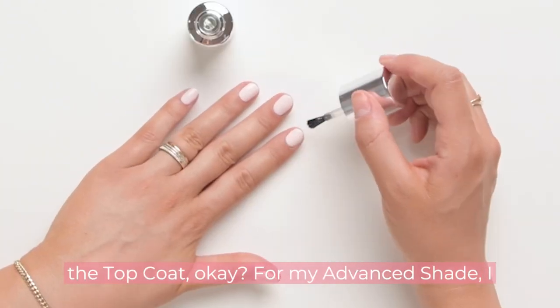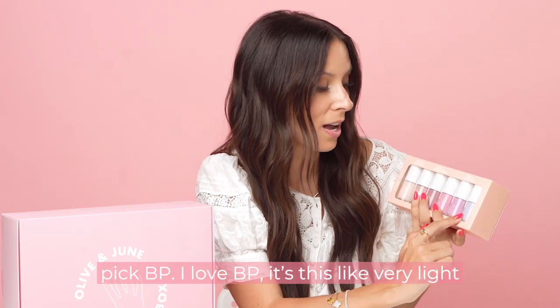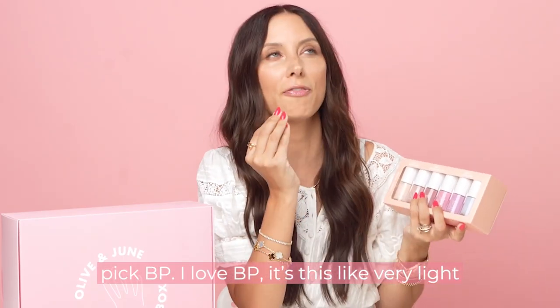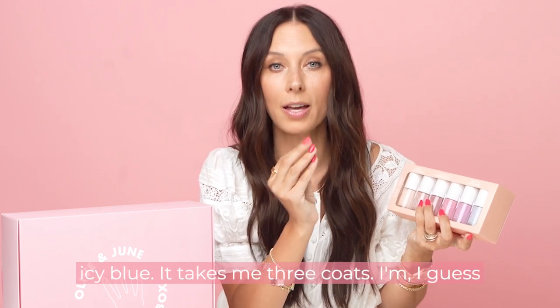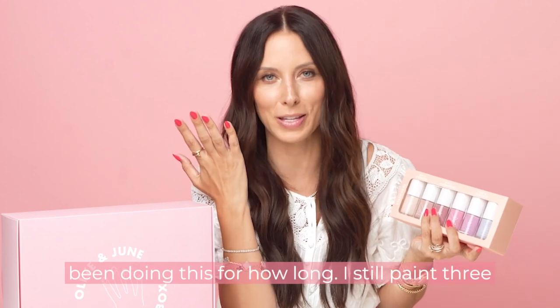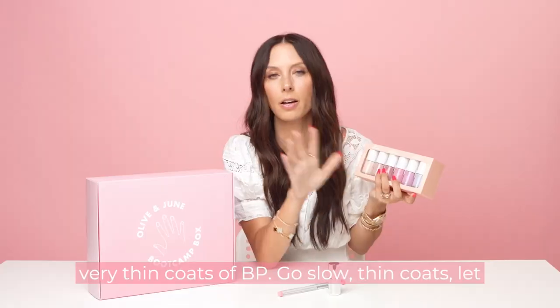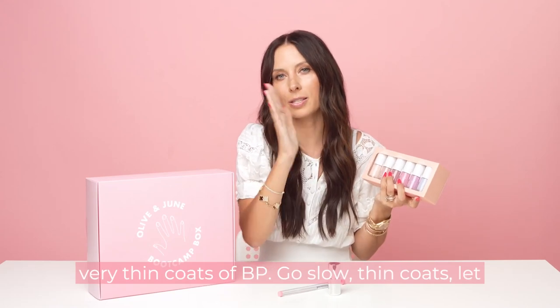And then you put on the top coat. For my advanced shade, I pick BP. I love BP. It's this very light icy blue. It takes me three coats, and I would say I'm an advanced painter by now — I've been doing this for a while — and I still paint three very thin coats of BP. Go slow, thin coats, let them dry.